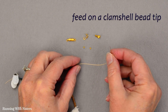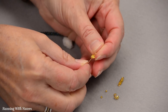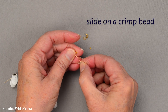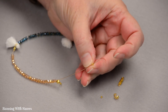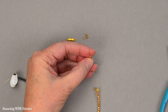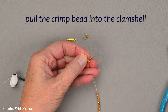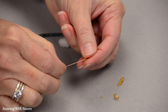To put on the clasp, we're going to feed on a clamshell bead tip. The clamshell bead tip is a little metal clam with an opening in the hinge — there's a little circle and I feed the wire up through that. Then I put on a crimp bead, which is a little metal tube meant to be crushed. Once I have the crimp bead on there, I crush it onto the wire with the chain nose pliers and it stays put — it's a little stopper. Now I can trim that wire using my wire cutters.